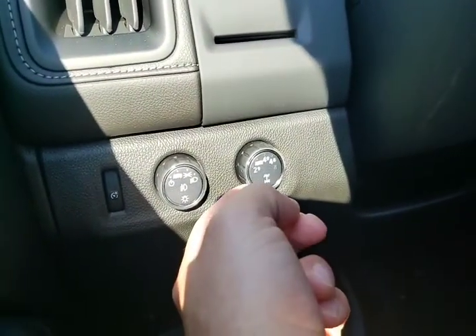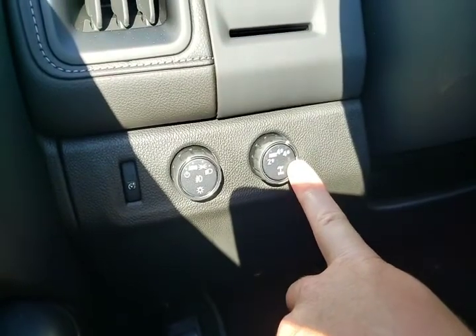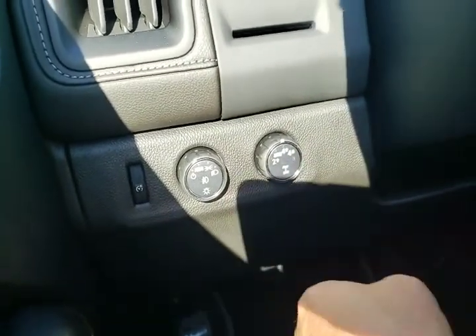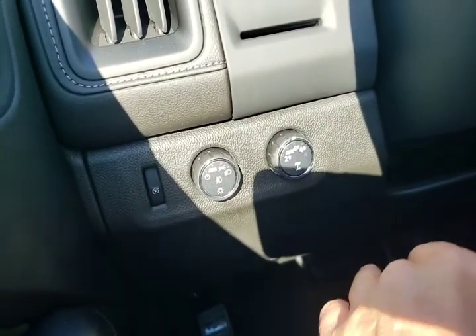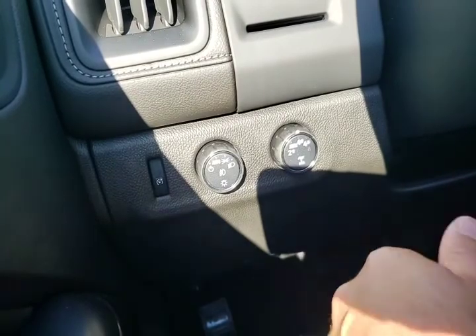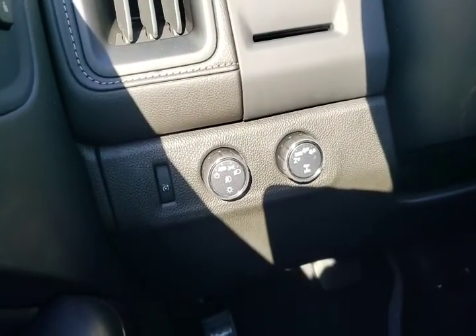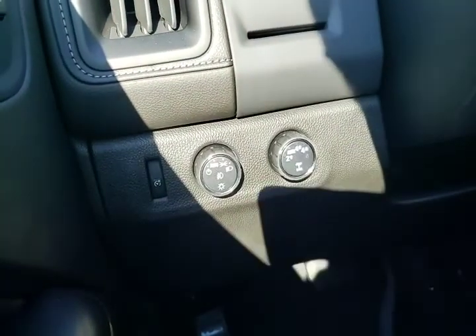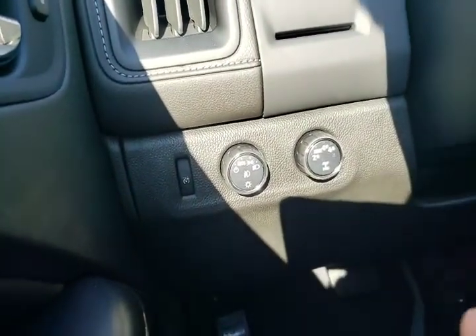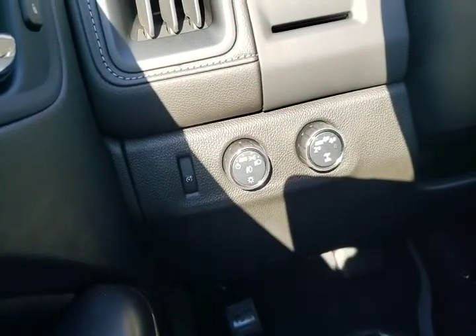Over here we have our four-wheel drive system: two wheel, auto, four wheel high, four wheel low, and there is a neutral position if you're ever looking to flat tow the vehicle. Four wheel high gives you equal power to all four wheels all the time, so you don't want to be on dry pavement — you want to be on sand, dirt, snow, and ice, so you don't have to worry about binding up the tires. Auto runs primarily in rear-wheel drive and when the rear wheels slip the front wheels will kick in. Two-wheel drive gives you the best fuel efficiency. These are all shift-on-the-fly with the exception of four wheel low and neutral, and if you try to shift into four wheel low while driving too fast, it won't allow you to — nice protection systems built into the vehicle.